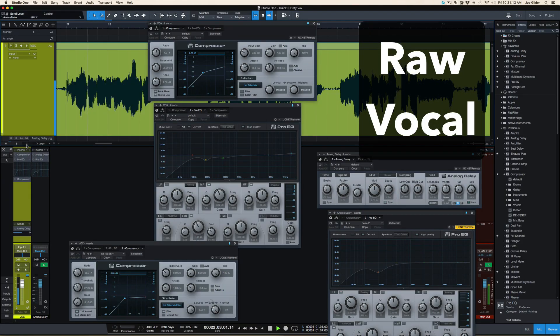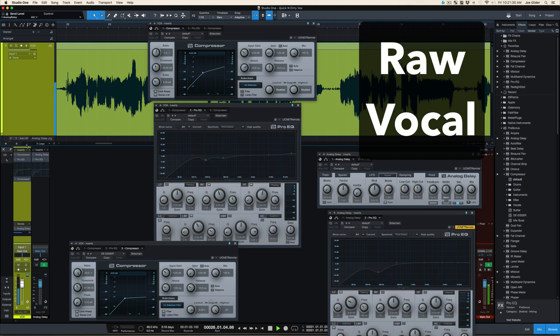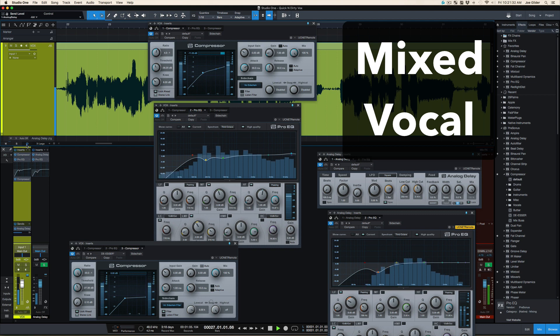Of course, we're listening in solo — you'll have to make sure it sounds good in the context of the mix. But with a little bit of practice, you can do this quickly. In the amount of time it takes the singer to pack up her stuff, you can have a quick and dirty vocal mix done and ready to give to her. Let's listen to the before and after. Sounds pretty good to me.